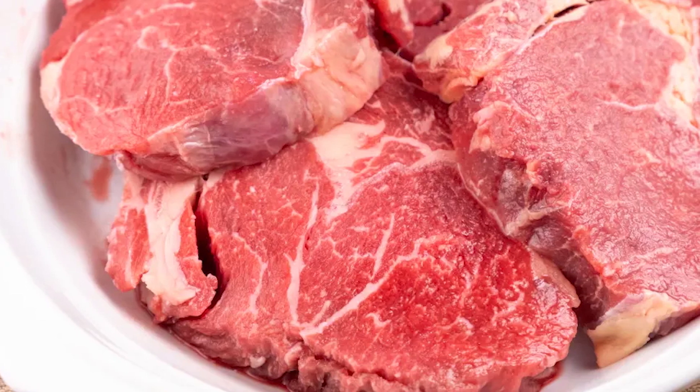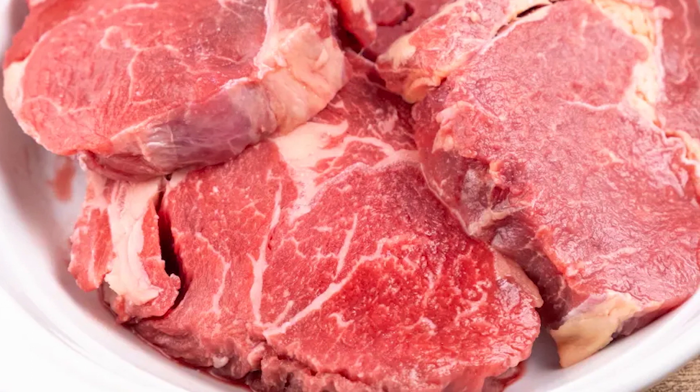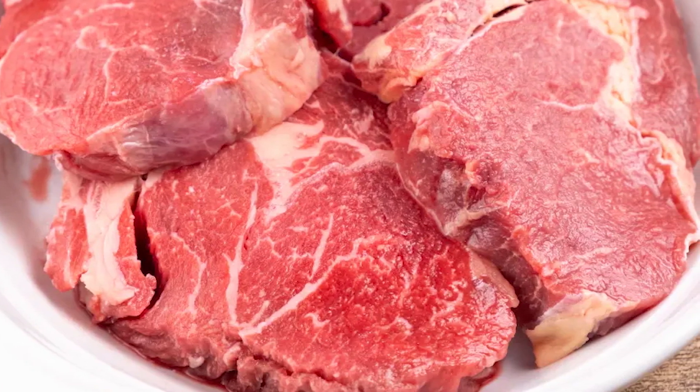First, let's prepare our skirt steak. If not already done, trim the skirt steak of any excess fat and cut the silver skin. Then divide the skirt steak into 4-ounce portions.